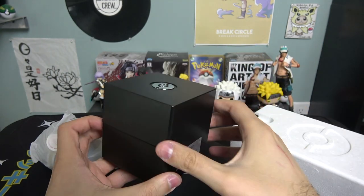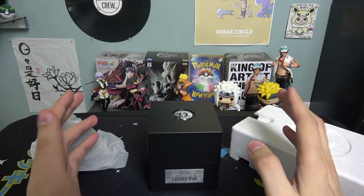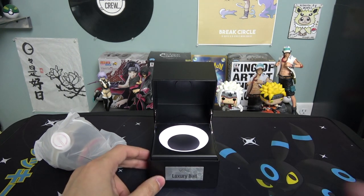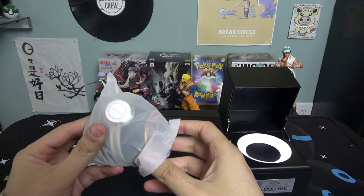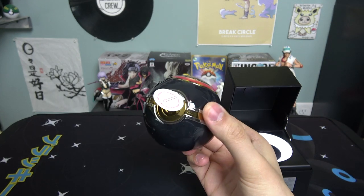You open it — oh, that's fancy! Look at the way it pops out! Imagine you walk into the room and just have it chilling there — boom, pops out. I like the way it pops out. Now for the man of the hour — the luxury ball!